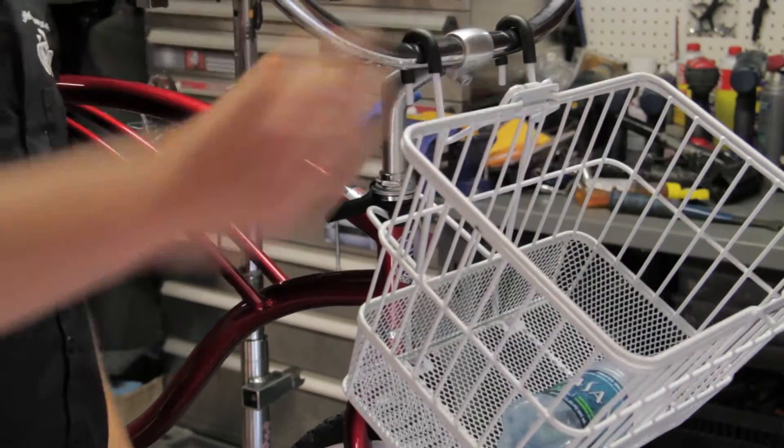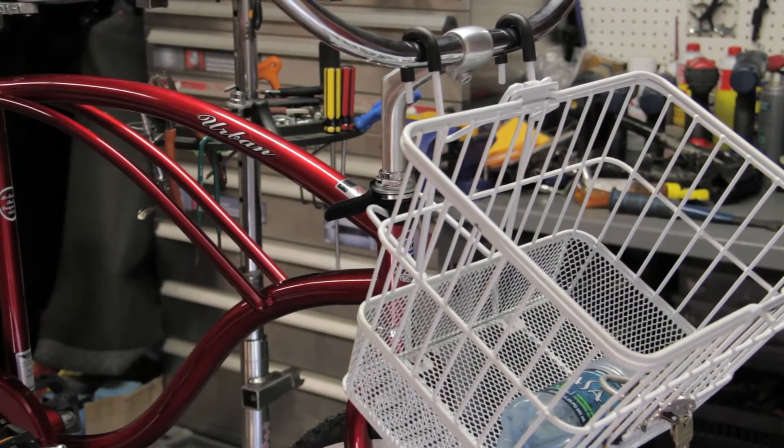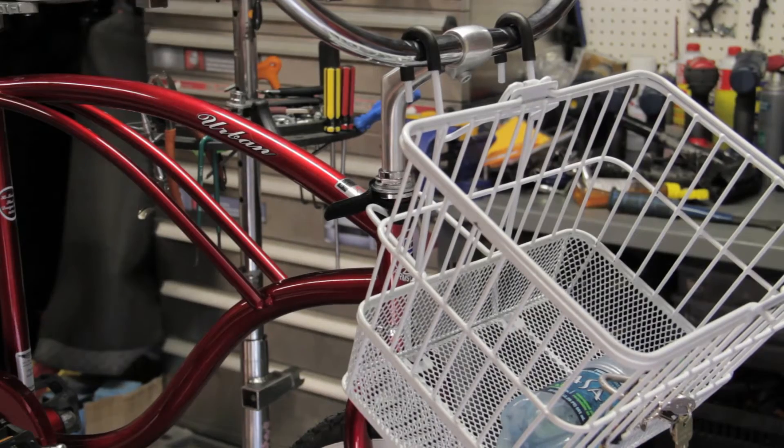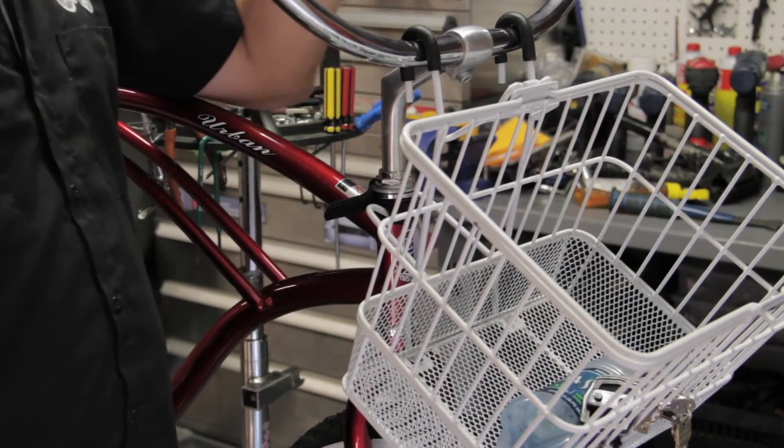Now notice I can throw my water in there and my keys in there, and if I had a reflector in this basket it would just fall right through and into my mesh bottom basket.